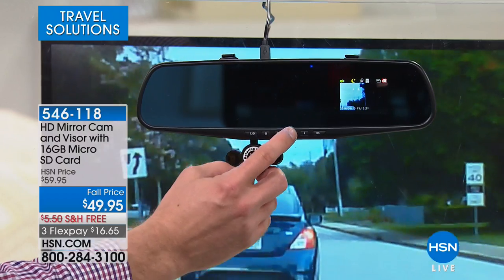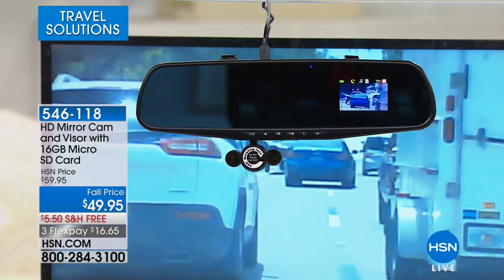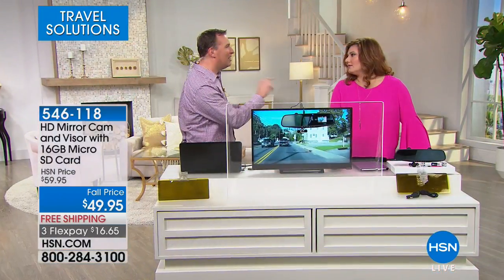If you want to capture a gorgeous sunset, there's a button — press it and it locks down a snapshot. You can take photos and also record audio. If somebody cuts you off or you see something unexpected, quickly hit the photo button and you capture it.